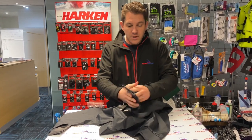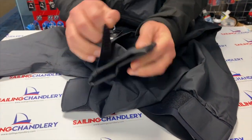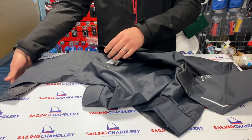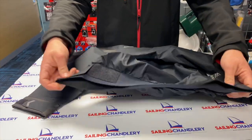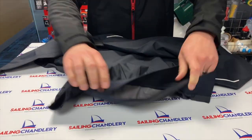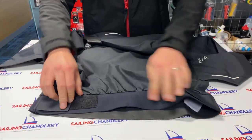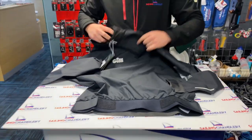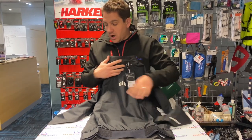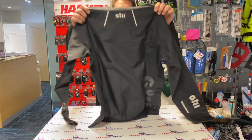In terms of wrist adjustment, you've got Velcro with lots of range to adjust so you can get it nice and tight to stop wind and water going up your wrists — same on the other side. On the waist, you've got an elasticated rubbery neoprene band that goes all the way around, again with Velcro adjustability on both sides. There is also some reflective detailing — the Gill logo on the arms and on the back as well.